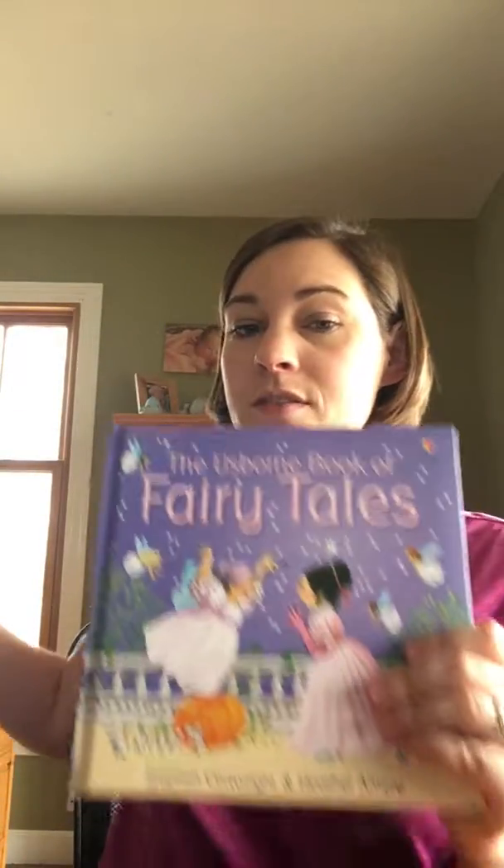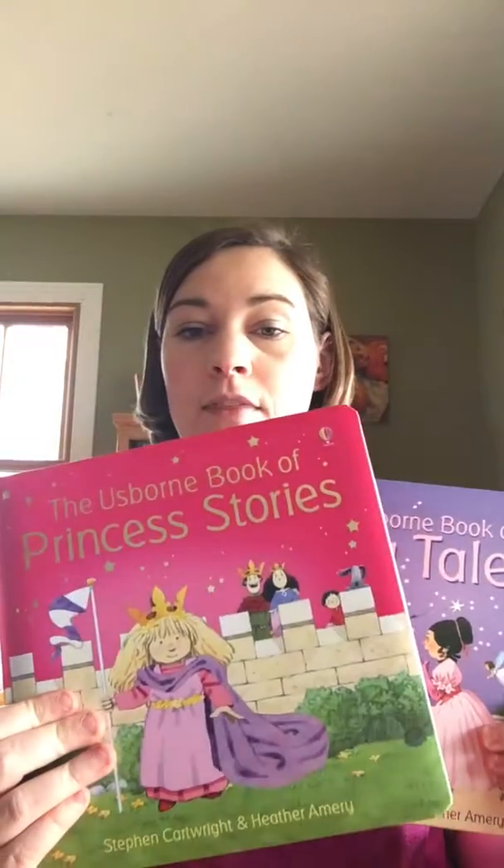These are great for preschool all the way up to first and second grade, so these dual readers really do span a lot of years of shelf life for you. We have multiple dual readers: the Usborne Book of Fairy Tales, the Usborne Book of Princess Stories, the Little Book of Train Stories, and the Usborne Book of Bible Stories.